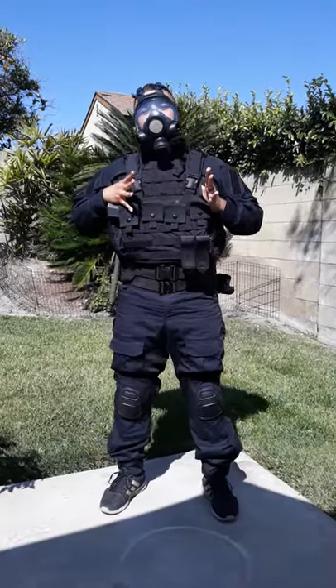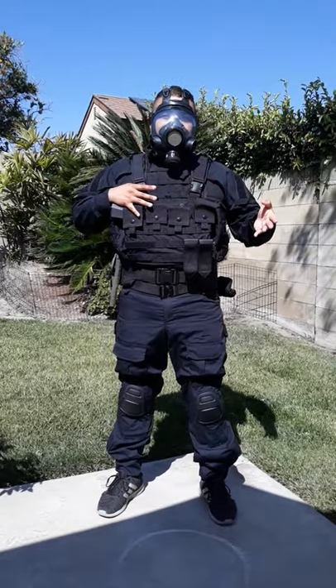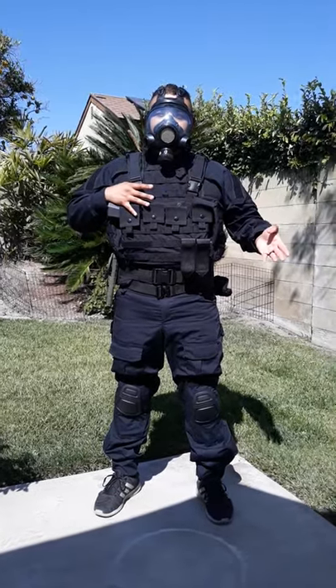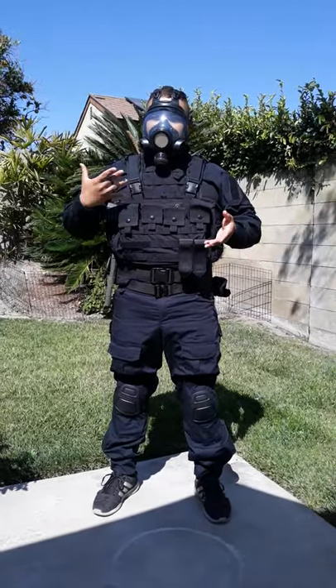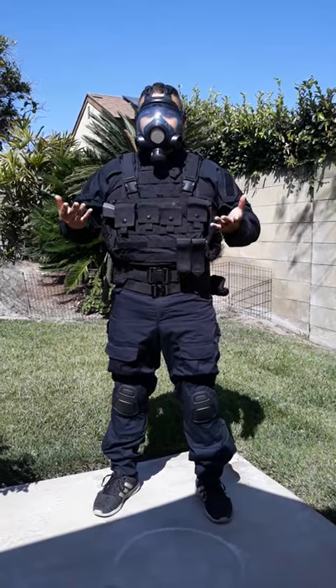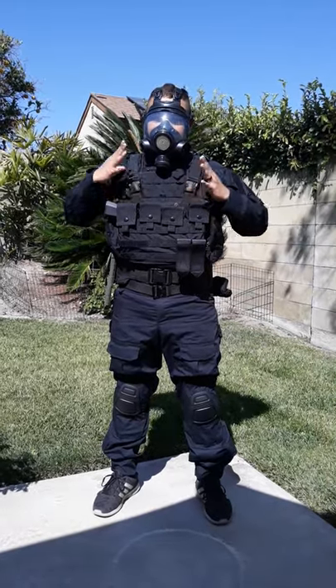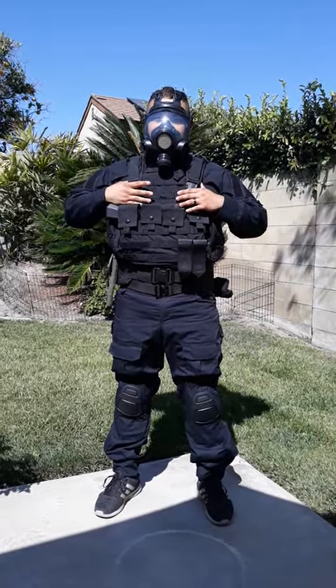I'm sure a lot of people, when you do your research for the JTECs, most of the things that come up is the ANA version, which is very similar to this. It's more of a reproduction, not an actually issued chest rig at all. This one, however, is an issued JTEC for FSB.